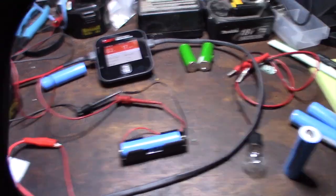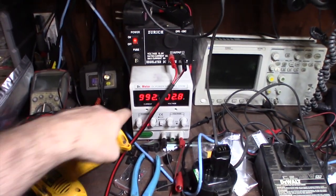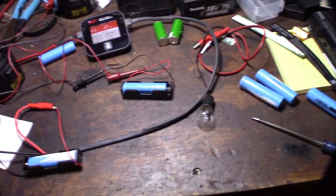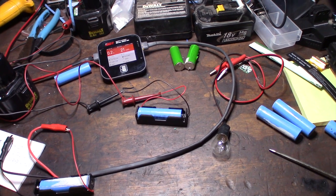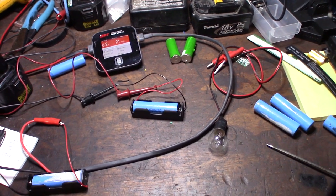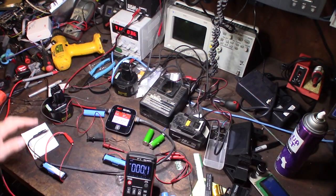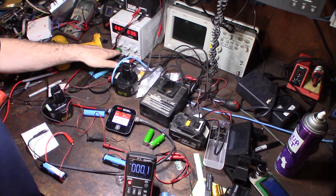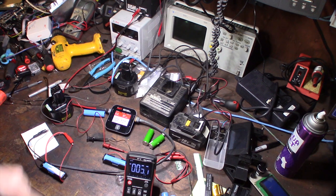I'll try the cell that looks the most promising — the one that has a few millivolts of voltage on it. This one is actually pulling down amperage, so it might be able to be recovered. I'm not sure about the total capacity, but we'll see. The cell is getting a little bit warm and is still pulling down about 700 milliamps, so let me shut this off and check the voltage.